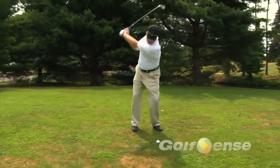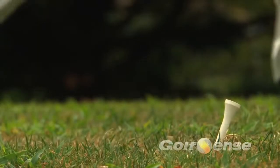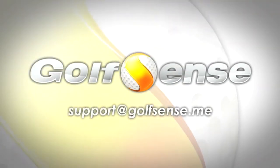Now it's time to get outside and swing. Remember, if you have questions about your Golf Sense, you can refer to the user guide included in the box or contact us at support at golfsense.me.